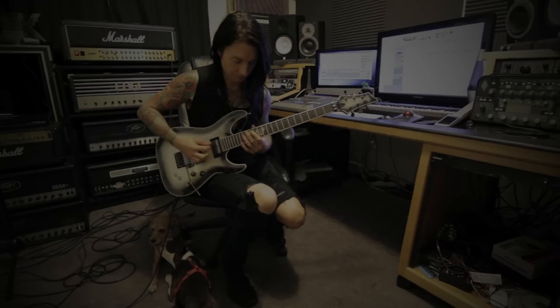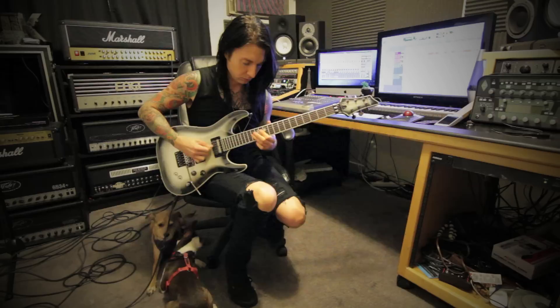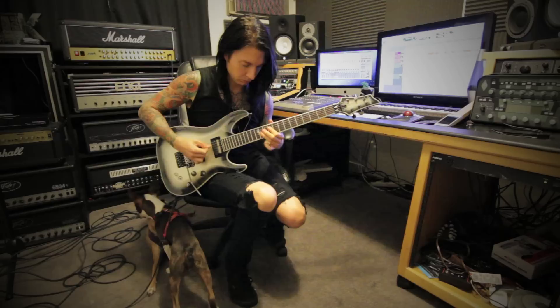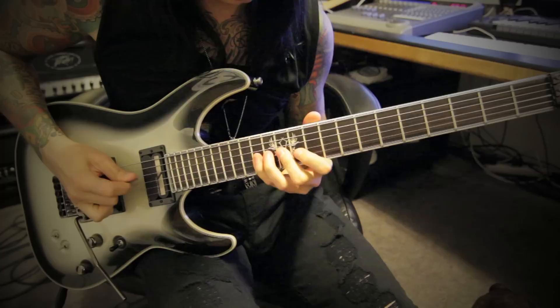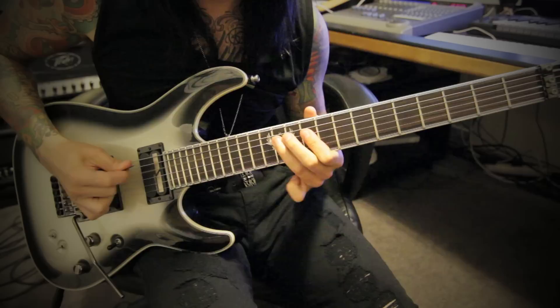Back into the riff. The rhythm in the pre-chorus.